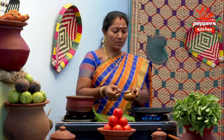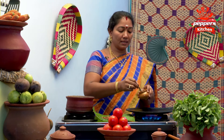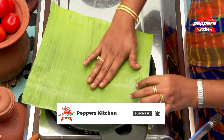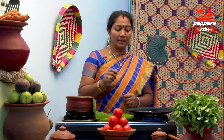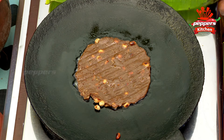I have to paste a little paste in the paste. If you don't have a paste, you can paste it in. Put it in slow flame, put it in the pan.